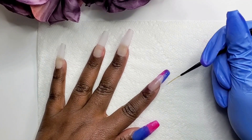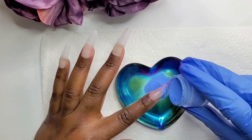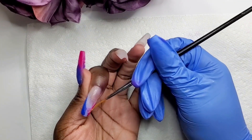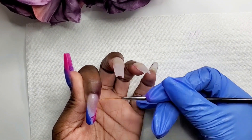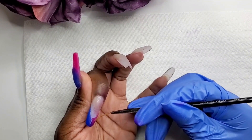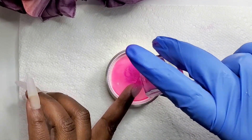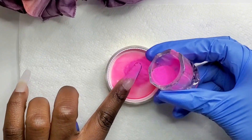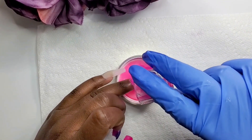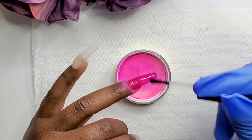Right here I'm doing a second coat of the dip powder and adding some more base coats. I think this came out great. I didn't want to do a solid color on the french tip, so I wanted to mix it up. I ended up going with a purple dipping powder and mixing the pink and the purple together — and I think that came out great.